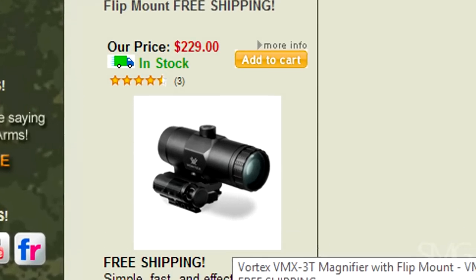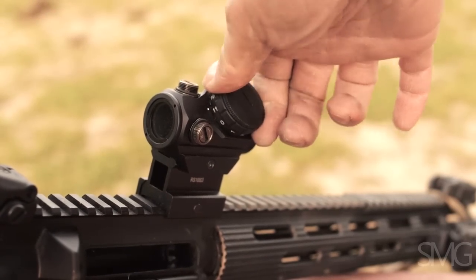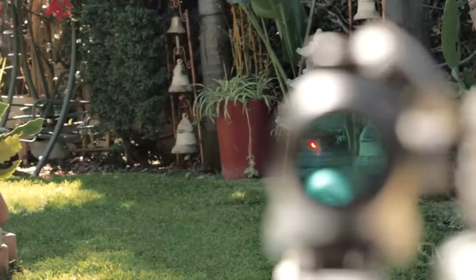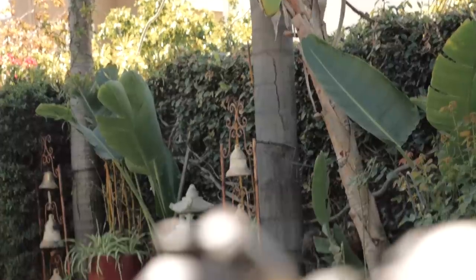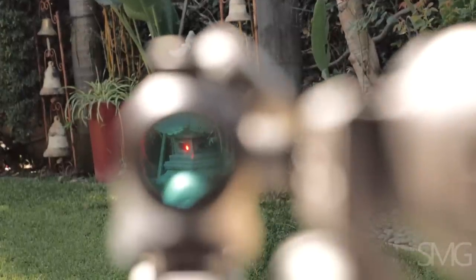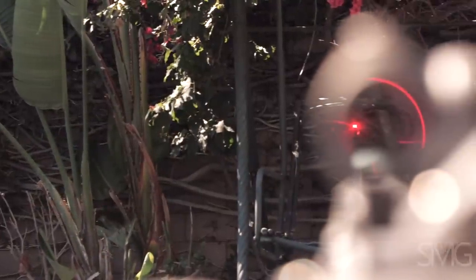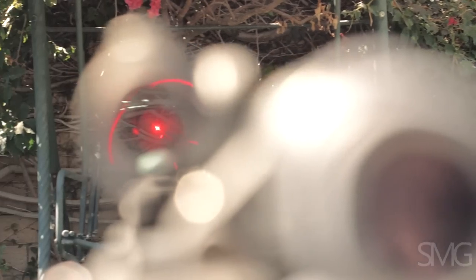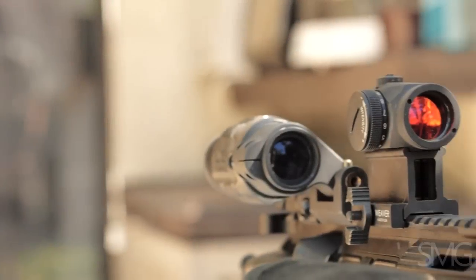Outside of price, one big difference is maximum illumination. The Bushnell is plenty bright for bright sunlight, but if you turn the T1 all the way up, it goes even brighter — so much so that you see the red ring on the optics. No matter what the conditions are, the T1 can handle it.